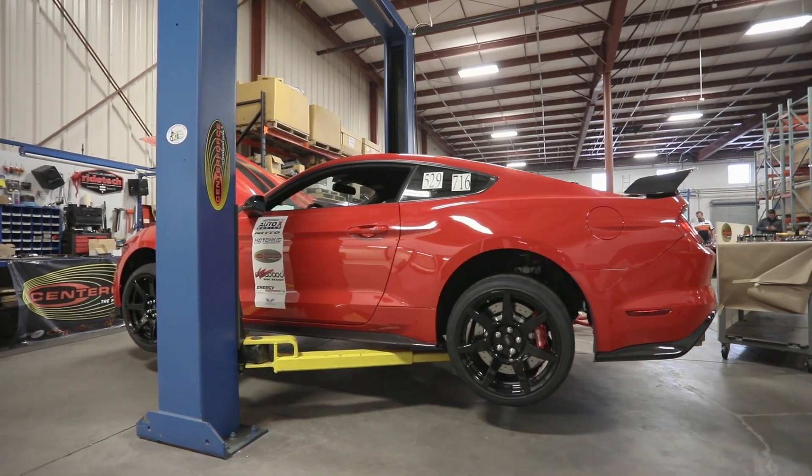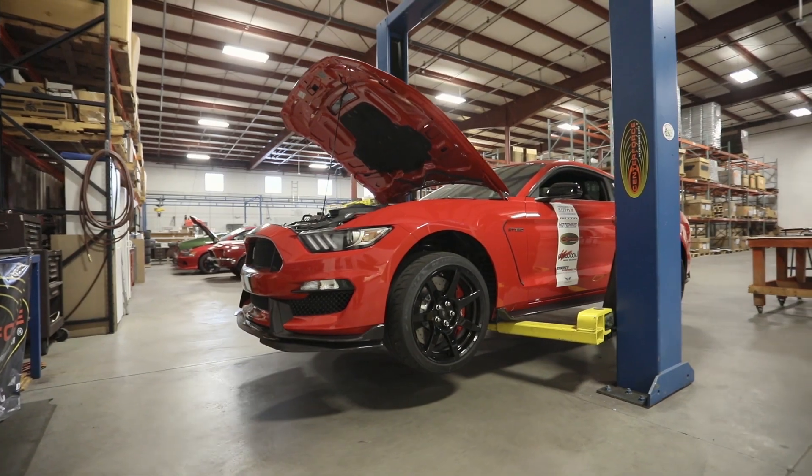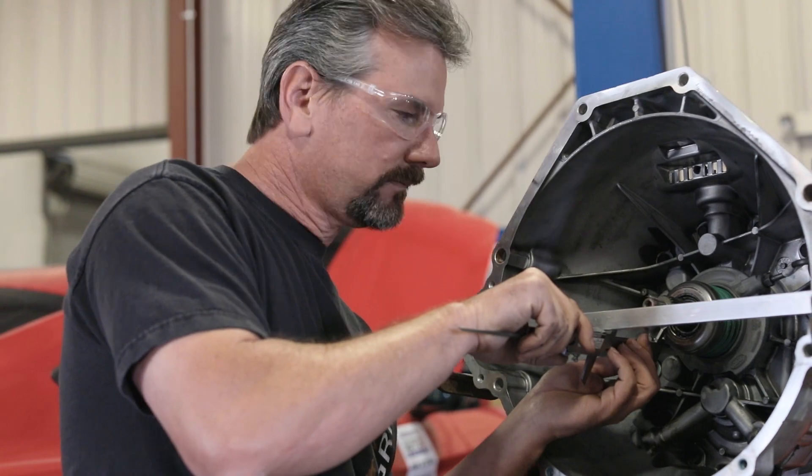When we're developing an R&D clutch, throwout bearing, and flywheel assembly for one of these vehicles, we want to know everything about it. So when we're done pulling the clutch out, we're going to take that information and go into our SOLIDWORKS department.